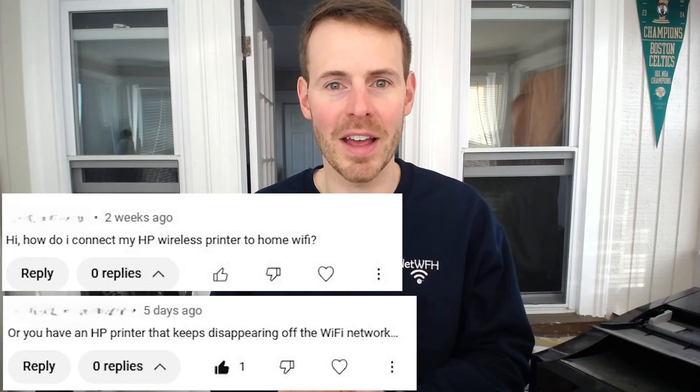Connecting your printer to your home network can be a challenging undertaking. I've received numerous questions and comments on previous videos discussing the challenges that people have had. I've put together this video that breaks down four different ways that you can connect your printer to your home network.